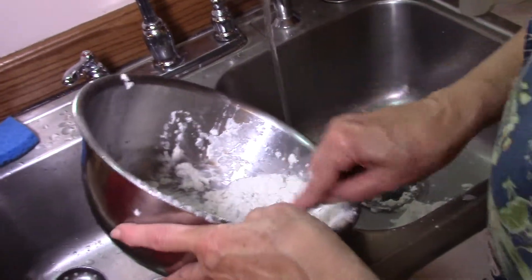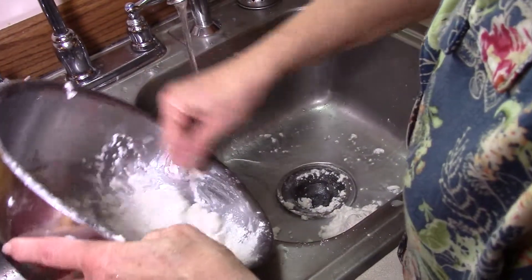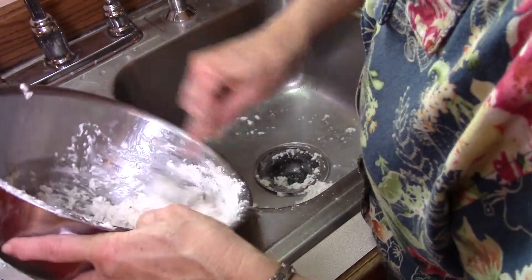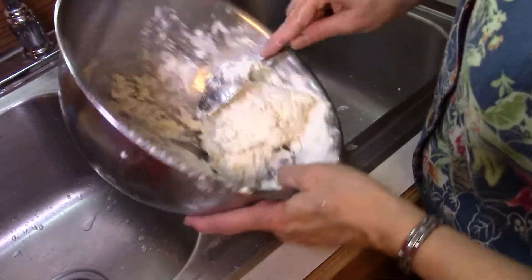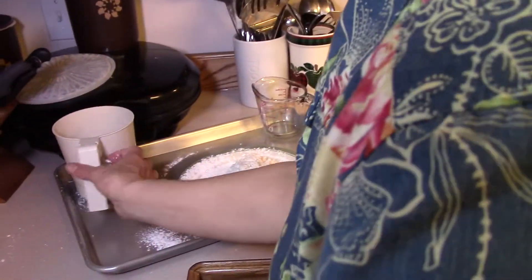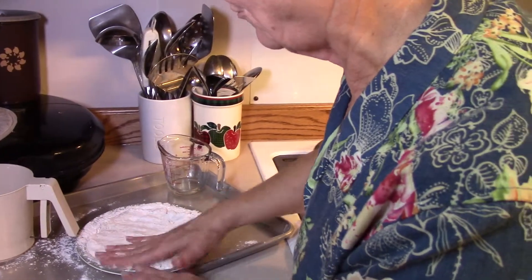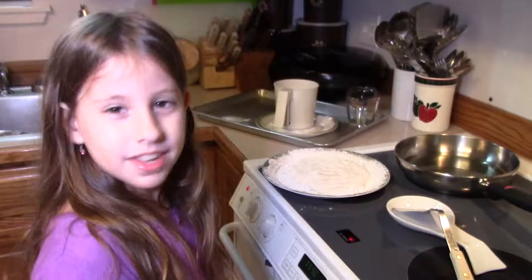By adding a little bit at a time you won't end up having too soft of a dough. You want it where you can work it with your hands or your spoon. Now as you can see it's holding together and we can roll it out on a floured plate. We spread it out because we want it about small enough to fit into our frying pan. Now it's ready to go into the grease as soon as our grease is hot.